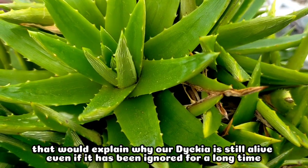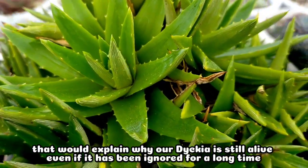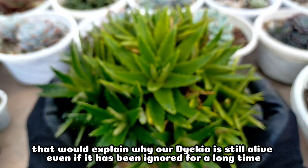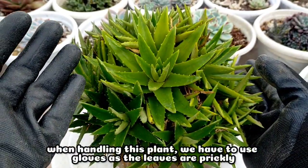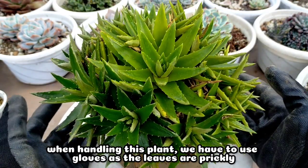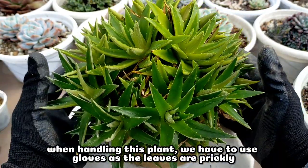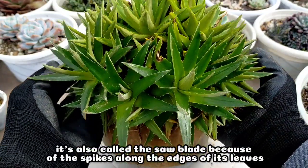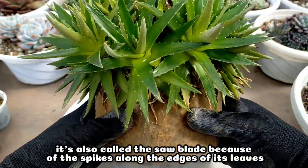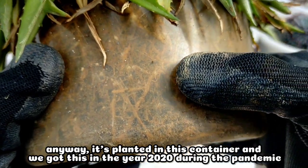Instead, they can survive for a long period of time without water by going dormant. That would really explain why until now this Diccia berbifolia is still alive even if we have ignored it for a very long time. When handling this kind of plant, we need to wear gloves because its leaves are very sharp. In fact, it's also known as the saw blade because of the many spikes on the edges of its leaves.